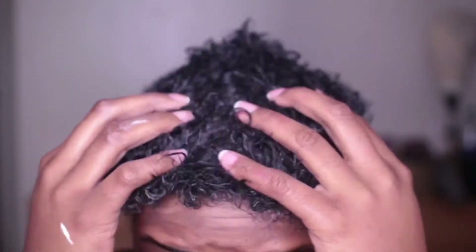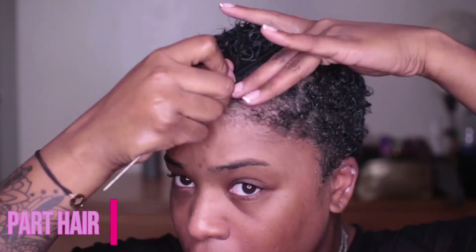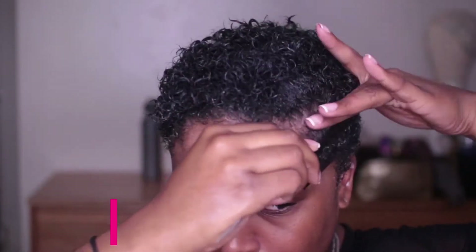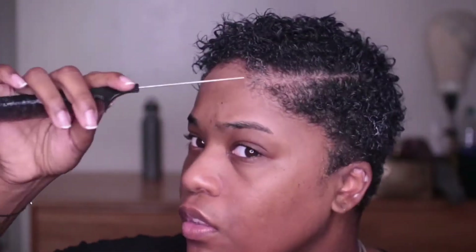I'm just going to massage these two products all throughout my hair. And as you can see, it's already making my curls pop. Now I'm going to get my rat tail comb and start defining my part. I'm growing out a hard part and also growing out a semi-shaved side.